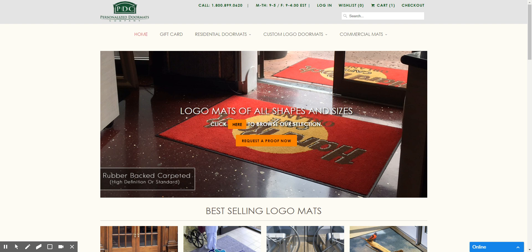Welcome to the Personalized Doormats Company. This short video will show you how to use our new custom Write Your Own Mat system. Before, we had a program that enabled you to put text on a rubber back carpeted doormat — up to five lines, multiple fonts and colors. However, there were some restrictions that have now been removed. Let me show you what I mean.